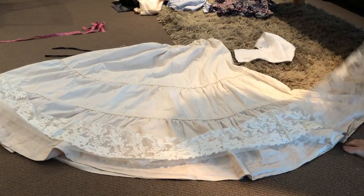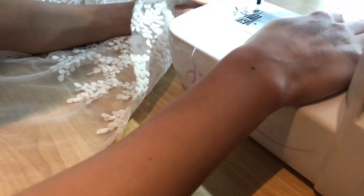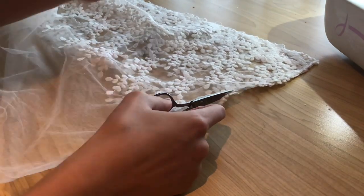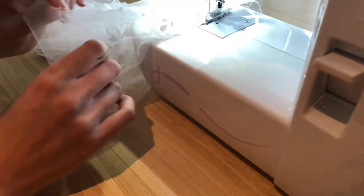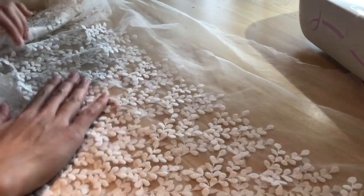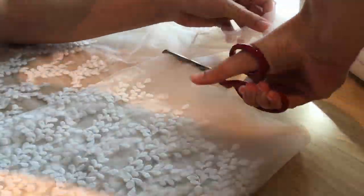Once I'd finished sewing all the lace panels together, I laid them along the hem of my skirt to make sure I had enough lace — which I did. I closed the loop by sewing the last pieces together with the same French seam, giving me one big giant loop of lace. I then matched up the bottom edges and chopped off the excess netting tulle at the top to make all the pieces even.